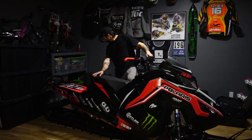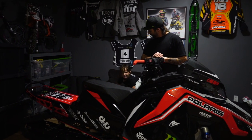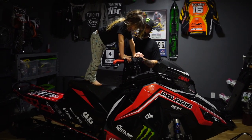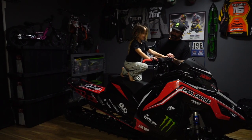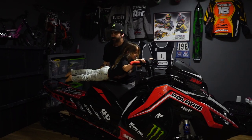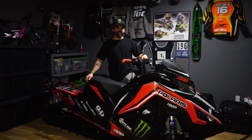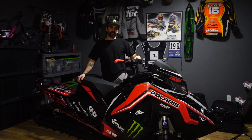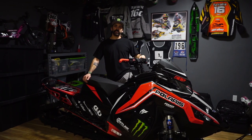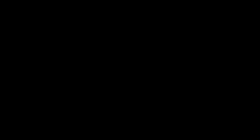Hey Hudson, what do you think of this sled? Sick! You think this one's sick? Yeah! What kind of tricks should we do with it? Superman! You heard it from Hudson — she thinks the snowmobile's sick. I'm also very excited to get out on this one. If you guys are interested to see what this snowmobile's like out on the snow, make sure you turn on notifications, subscribe to my channel, and we're going to have some fresh content coming soon.